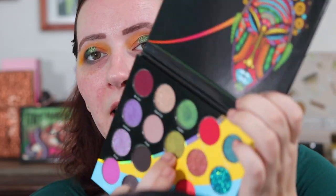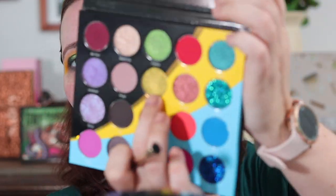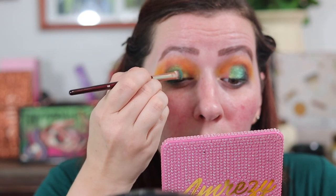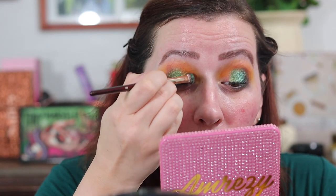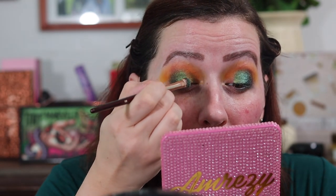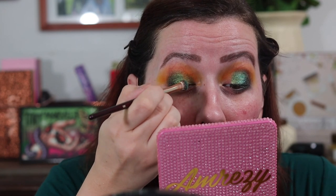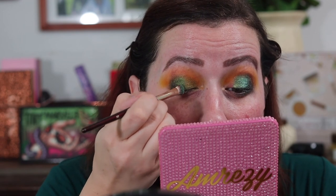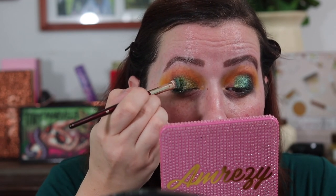I'm going to take the other side of that same brush and go into Gossip right here, and put that on my inner corner — the innermost corner on my lid. Then I'm taking a cotton round with some micellar water on it to clean up any fallout or edges.